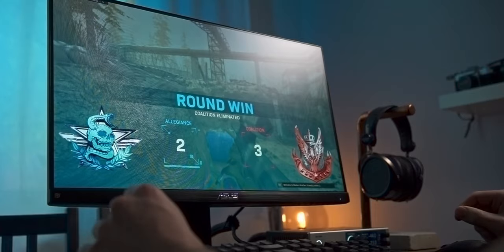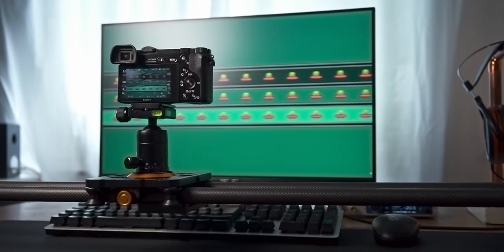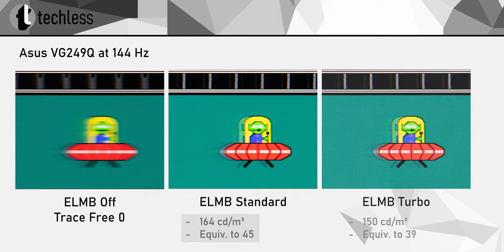A high refresh rate monitor also needs to achieve good response times to deliver a crisp gaming experience without ghosting artifacts. I've used the Blurbusters Pursuit Camera technique to capture the motion characteristics of the monitor. The VG249Q sports two ELMB modes — Extreme Low Motion Blur. Setting ELMB from off to standard does a great job eliminating motion blur, though ghosting is still a problem as the UFO trails multiple ghost images. Sadly, the overdrive setting is not available with ELMB, so there's no way to reduce the ghosting in this mode. Adaptive sync is not available either, and the brightness is fixed at a value equivalent to a brightness setting of 45. Engaging the turbo mode caps the brightness even further while delivering a marginally sharper image.